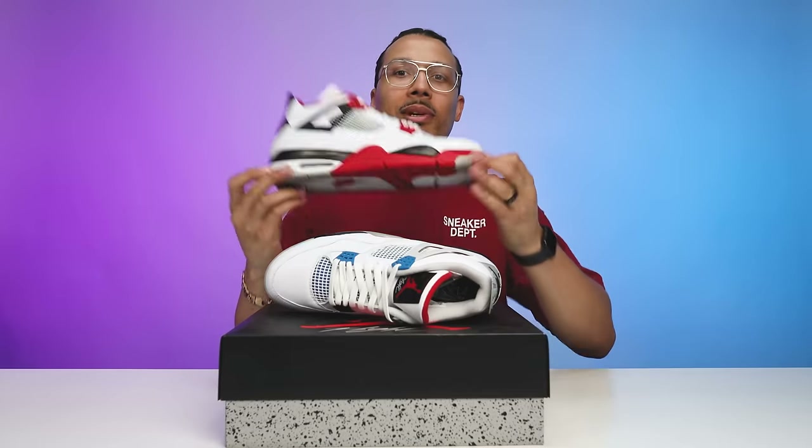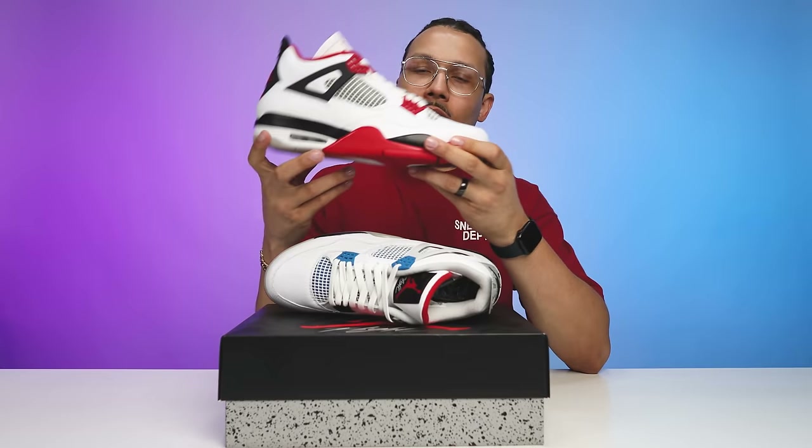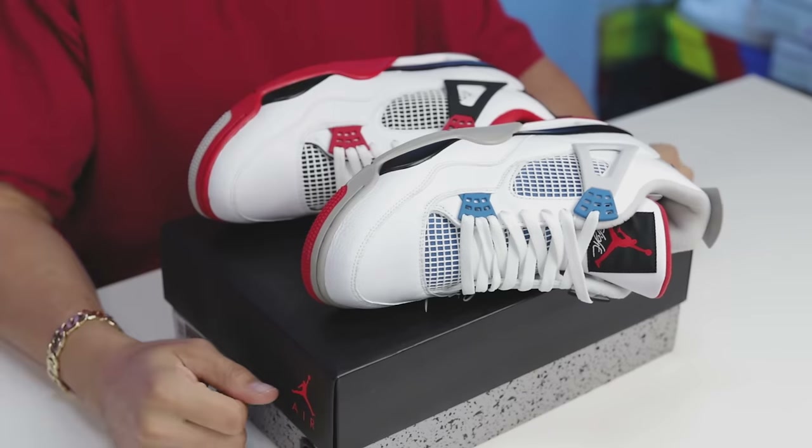When it comes to the actual midsole and the paint colors, that's going to be identical to the Fire Red Air Jordan Four. So you can see you have your black at the top with the white below and then your black right here in the front — you're going to have those same elements here on the shoe as well. When you put them side by side you can see what I'm talking about.